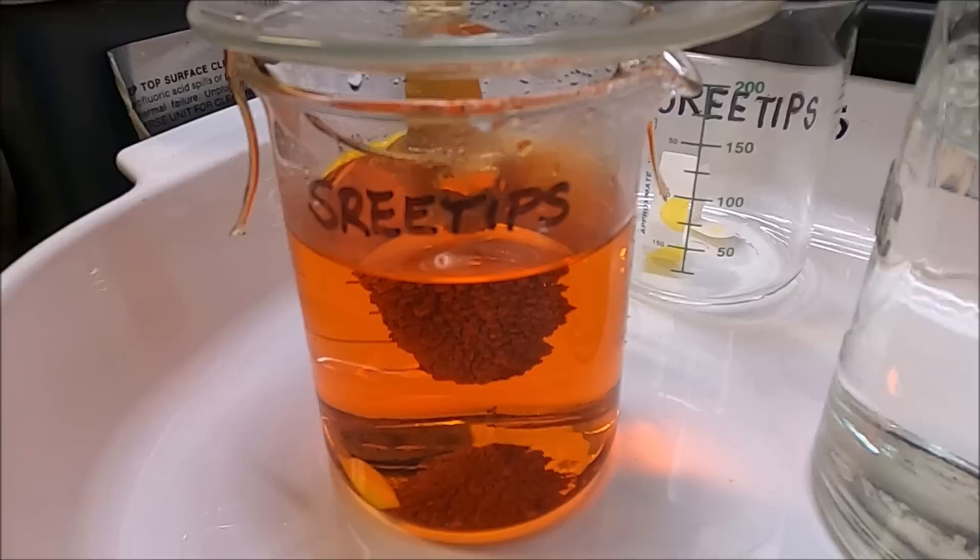I rinse it off with a little distilled water, dry it off and then put it on the scale. We've got 27.7 grams of four nines fine, high purity gold — absolutely beautiful. Thanks for watching.